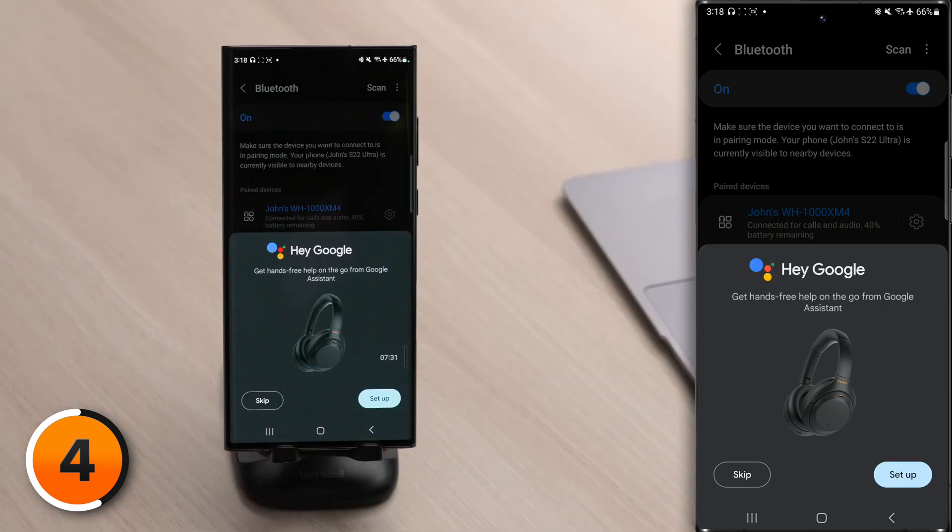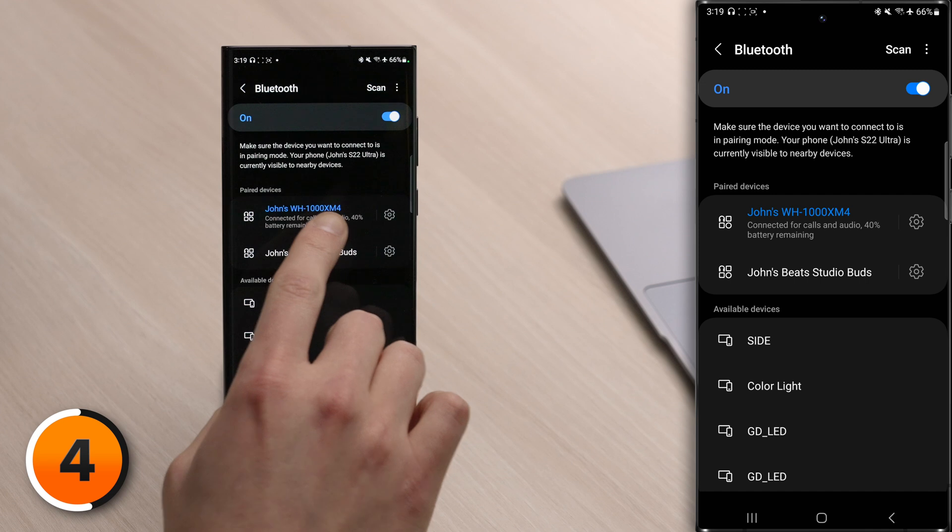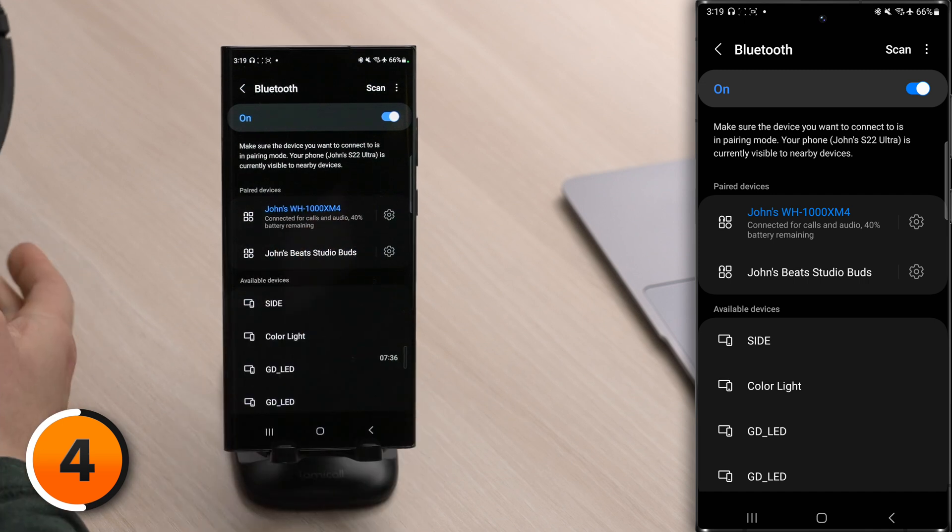The headphones said Bluetooth connected, and if I tap skip here, we'll see that the XM4s are highlighted underneath Bluetooth. But it's not always that simple to put a device into pairing mode.